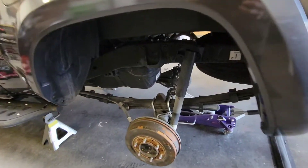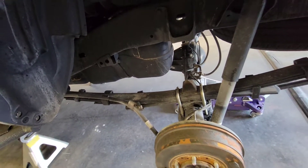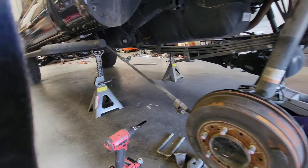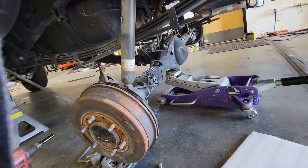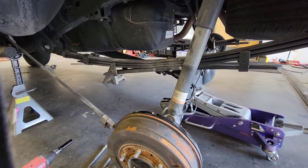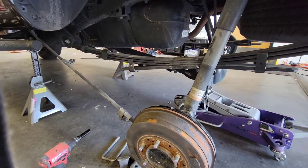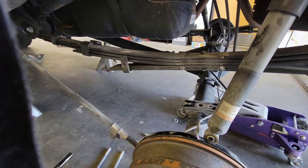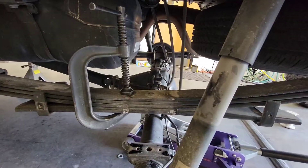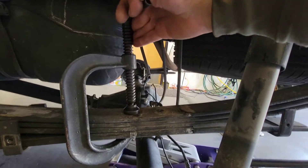We're going to go ahead and take the u-bolts off of the leaf springs and then dissect our packs and add the leaf. Once you've taken the u-bolts out, you'll also want to take out the bolts holding your e-brake cable. I like to take out the few bolts holding the brake lines — that way you get a little more drop out of the rear end. Also remove the lower bolt on the shock for additional drop. We're going to take a couple of c-clamps and clamp the leaf spring so we can undo the bolt in the middle and swap out the springs.